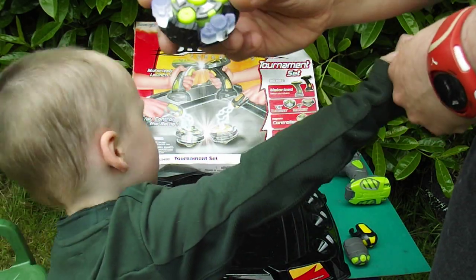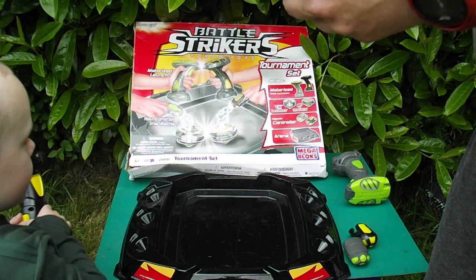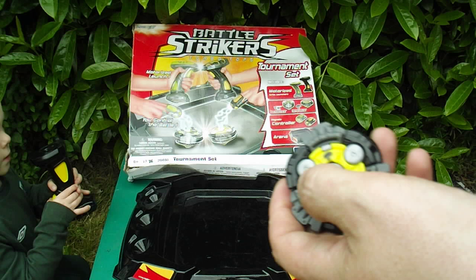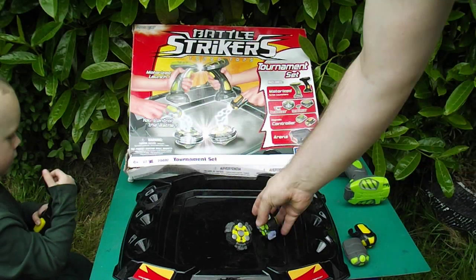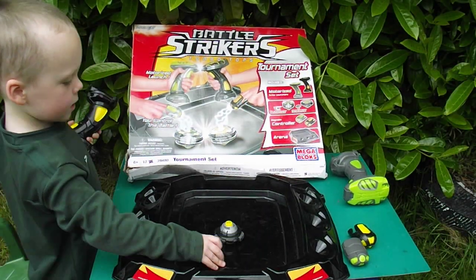That one is called Turbine and that one is called Mauler. But I think they've got them a different way around on the box, because it makes more sense for that to be Turbine and that to be Mauler - but that isn't the case, which I'm a bit confused with. Anyway, quite a cool game actually.